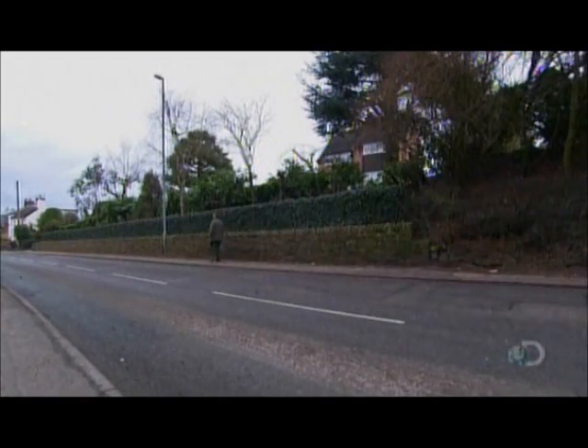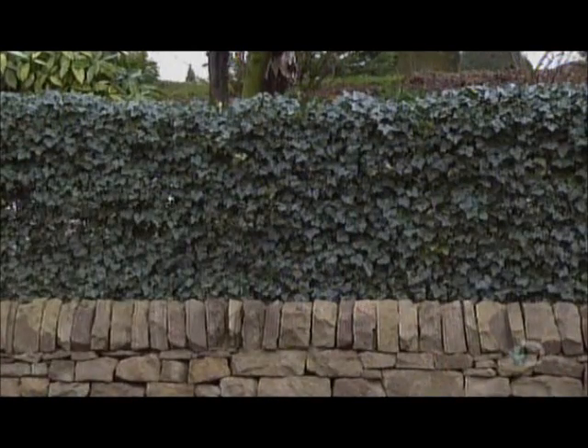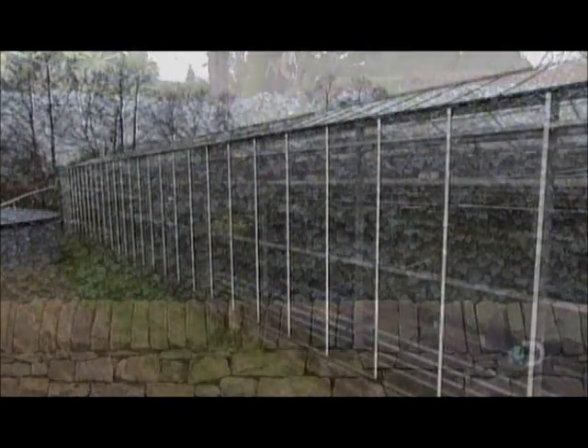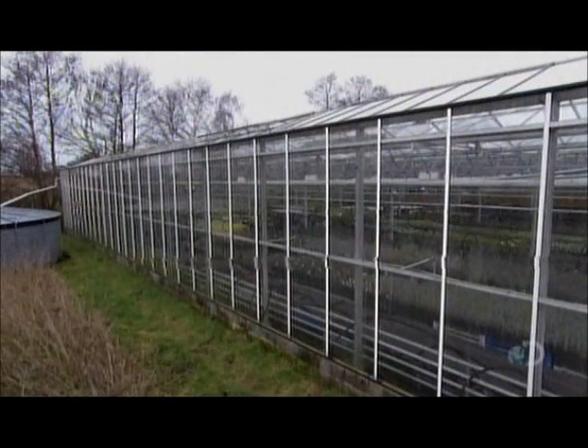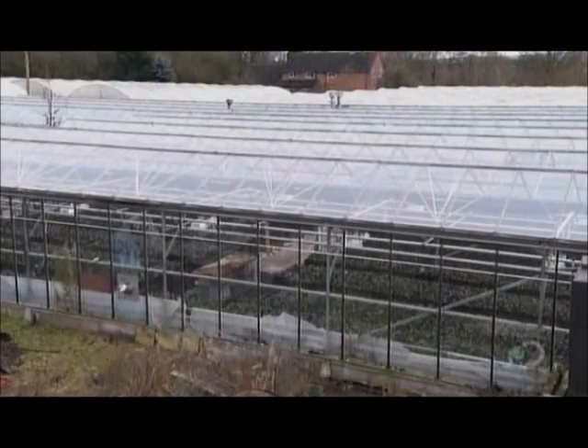Living walls are modular systems. Each module contains fully grown plants, so upon installation, the green screen effect is immediate. The plants are Hedera Helix Woerner, a variety of ivy that's highly resistant to cold and drought.